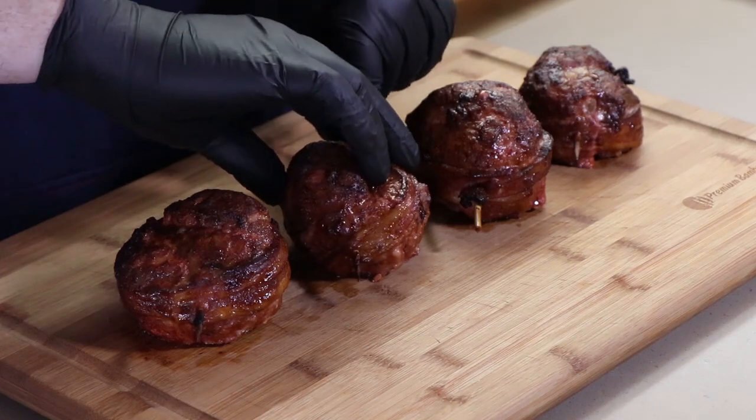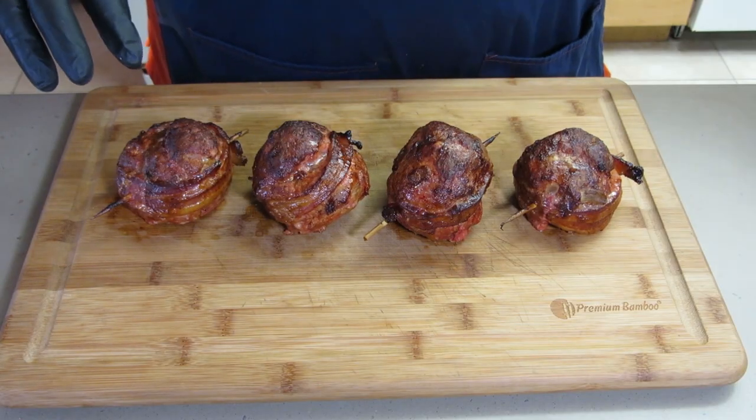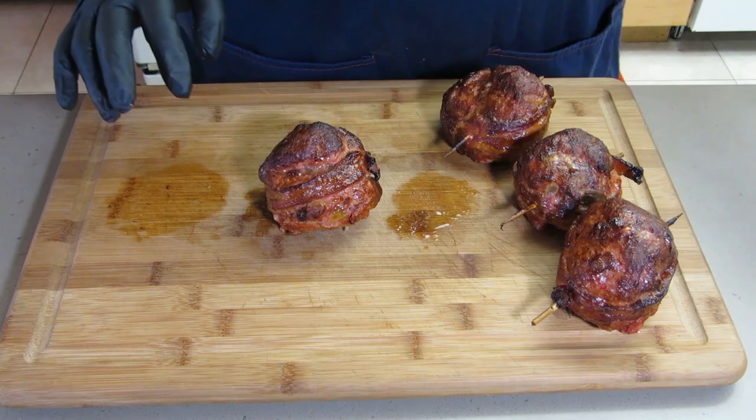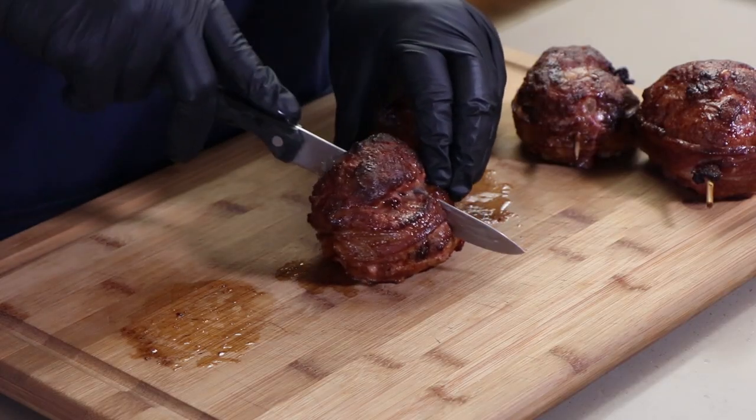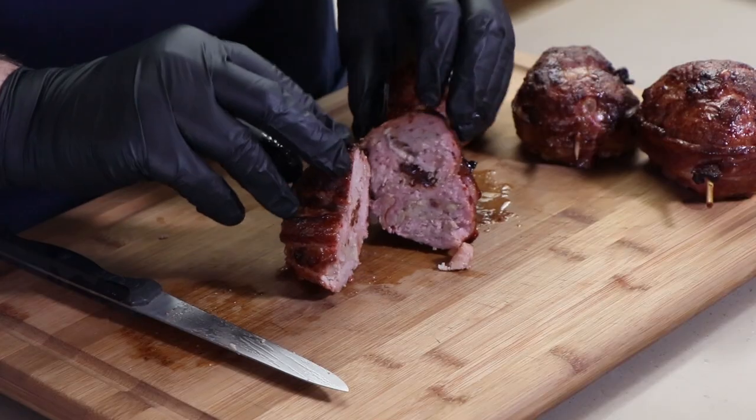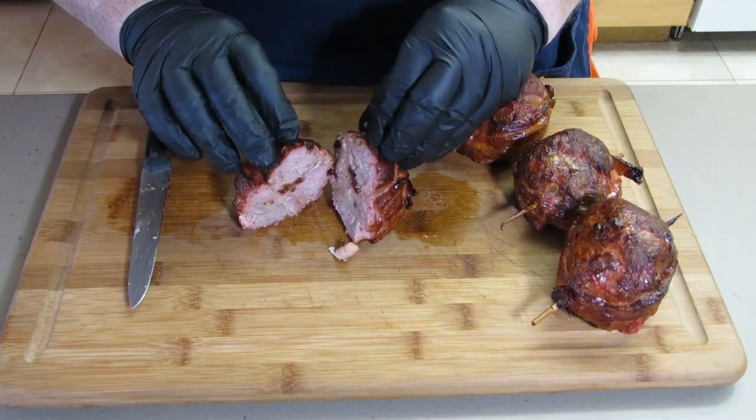First thing I'm going to do is remove the skewer and see if we totally lose the bacon - it's still edible, but if it hangs on, that'll be a plus. It kind of held together. We're going to cut into this one. Oh, nice - look at that juice! It's time to taste. First taste of smoked bat balls.